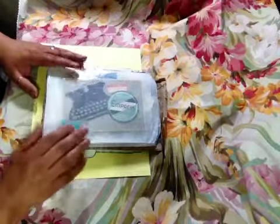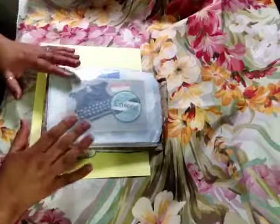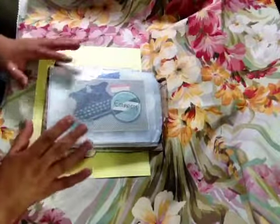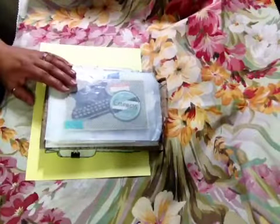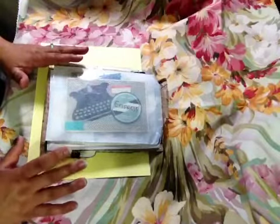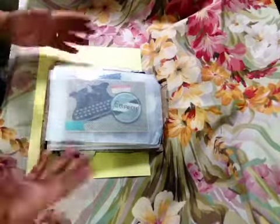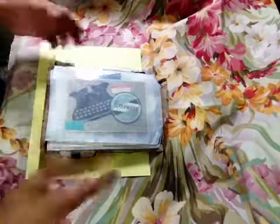Hi Roxy, thank you for hosting. This was so much fun. I love this swap — the Pockets for Your Thoughts swap — it's one of my favorite swaps. This month's theme was office space. So we created three little pockets, and these are the three I received back.